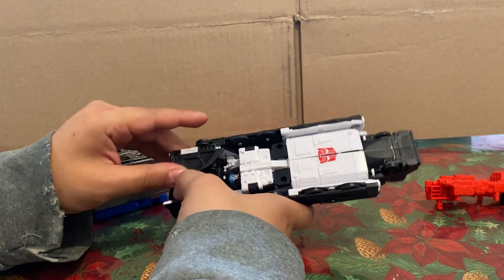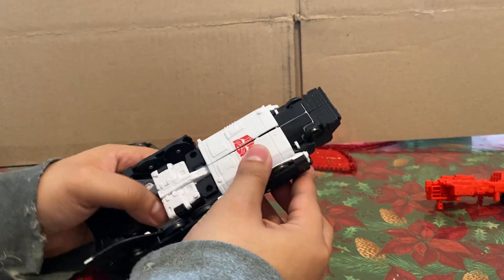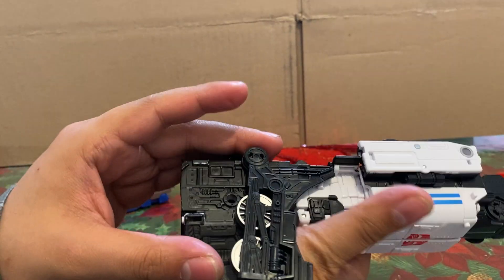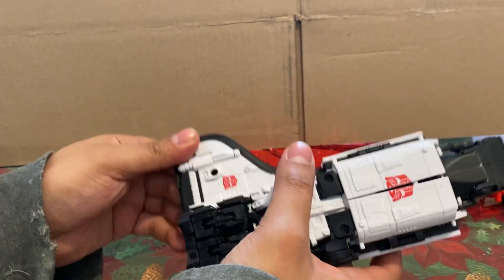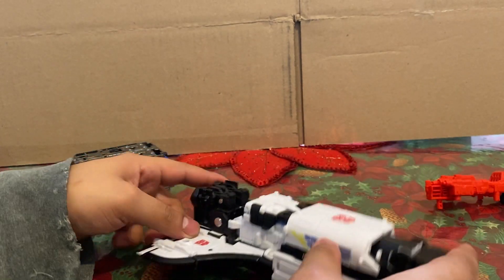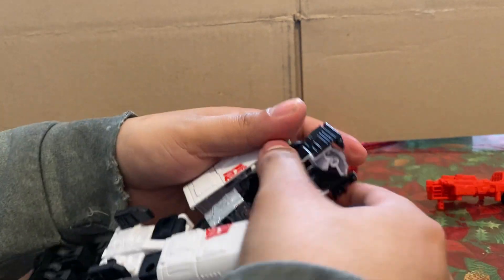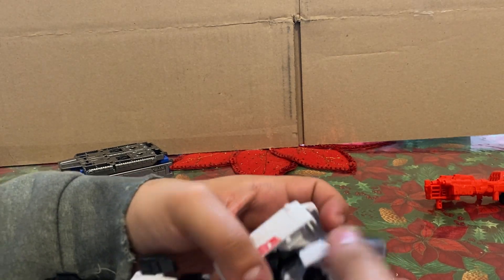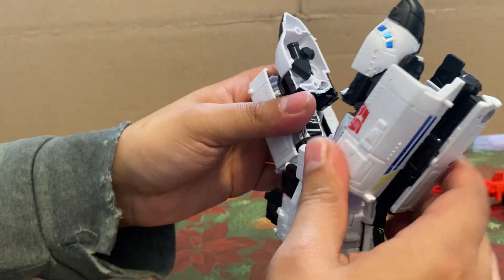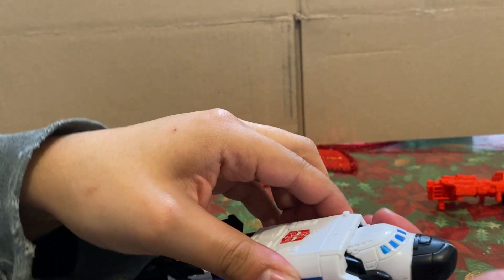Now we're going to go into space shuttle mode, which is simple but there are some things you need to do. Put these pieces back how we had them in robot mode. Push this piece back, place that back. We're doing the steps like we were doing for train mode but in reverse, to get the cockpit — the plane — out. Then just make sure everything is all tabbed together.